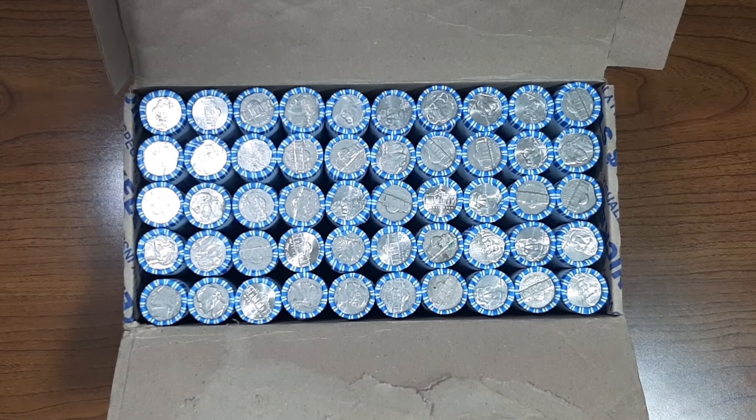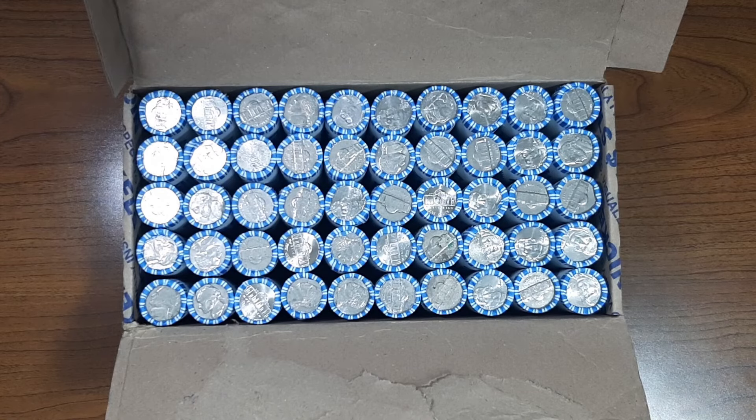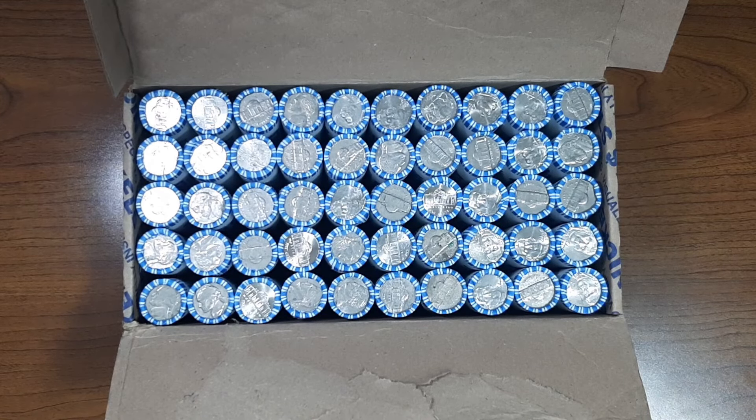As you can see, we have a circulated box of Nickels. Let me do a quick check on the Enders to see if there's anything that stands out from the rest, and I'll be right back.